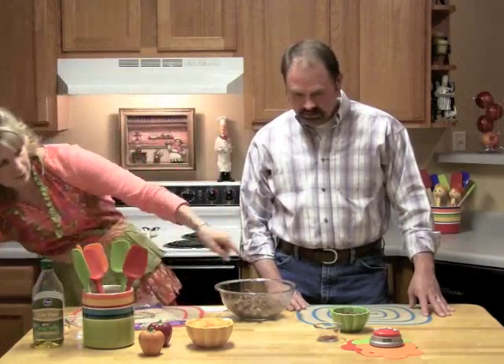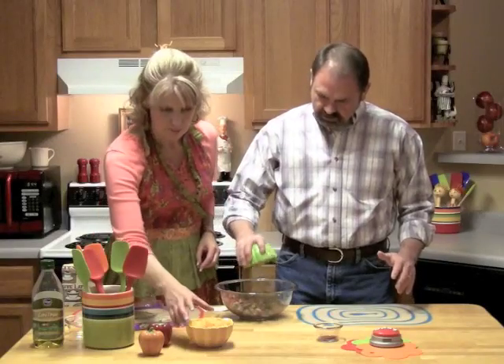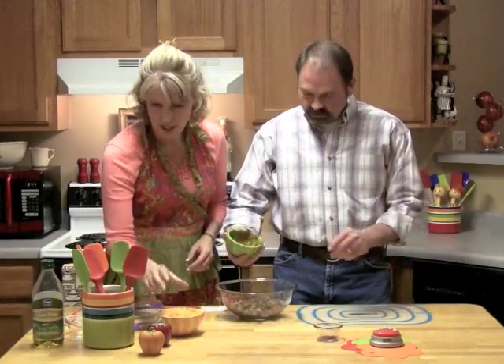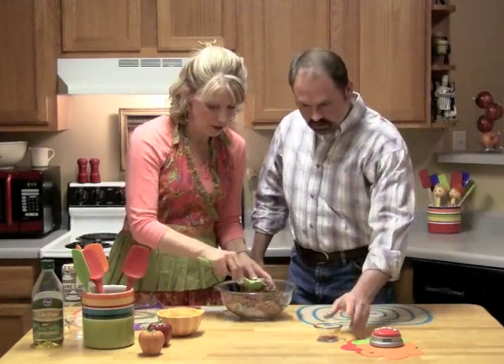Lance is going to add a half a cup of the salsa. The whole thing? Yep. You already pre-measured it, right? Yep. She doesn't trust me to get a half a cup, so she just does it for me. We're going to mix this up and then he's going to add the two tablespoons of chili powder that I have over there.